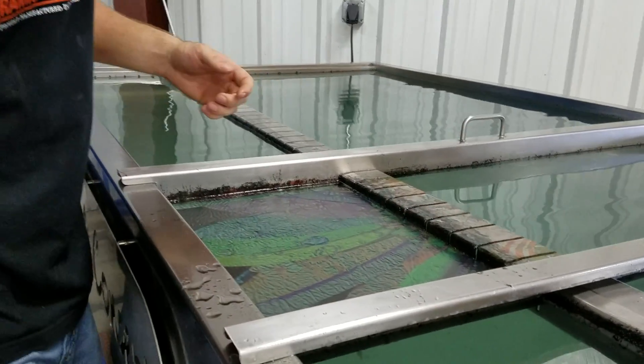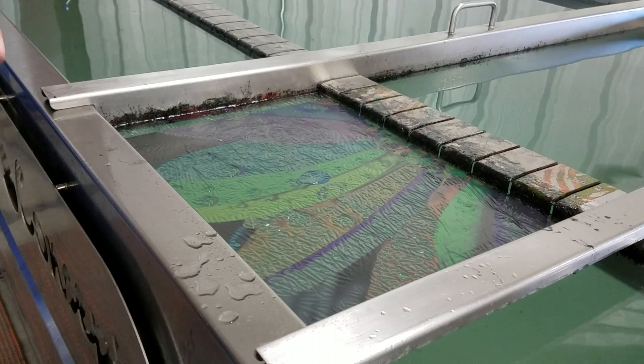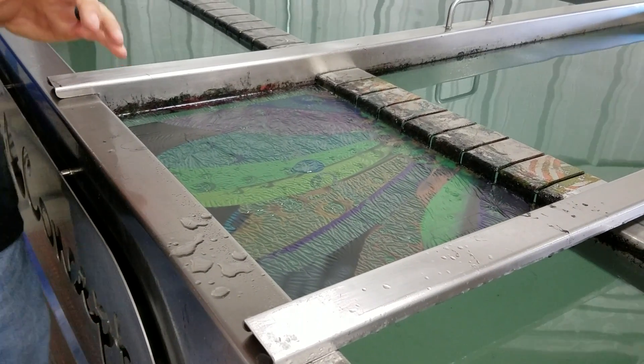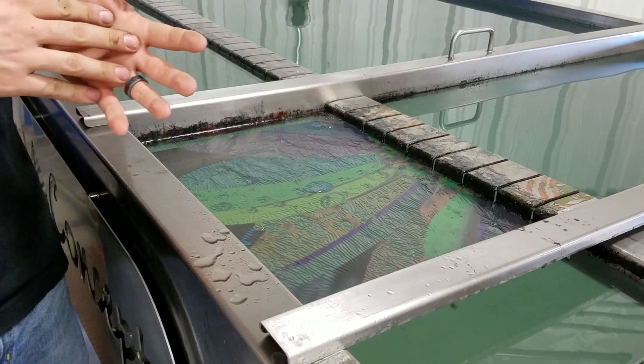As you can tell, the film is very user friendly and really easy to lay down. You can treat it just like a normal film — 60 seconds on the water and then you're ready to go with your activator.